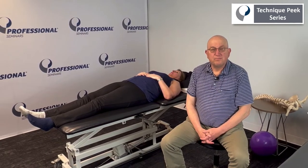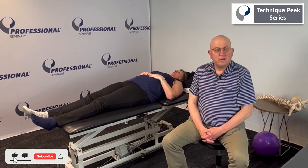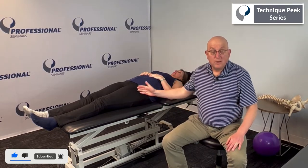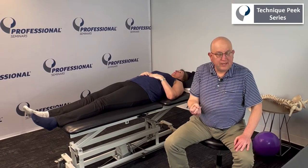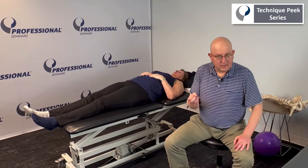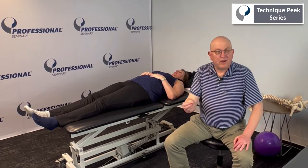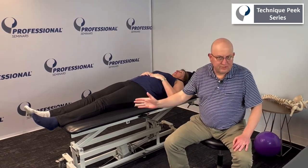Hi there, Ben Gelfand here from Technique Peak. Today I would like to go over another strengthening technique that involves the entire kinetic chain. This is very good for layer three of the hip — the contractile layer — but also layer five, that fifth layer which is not really described, includes the whole kinetic chain.